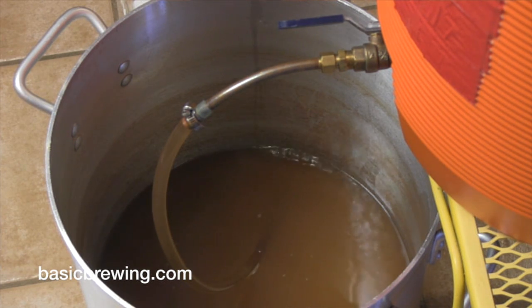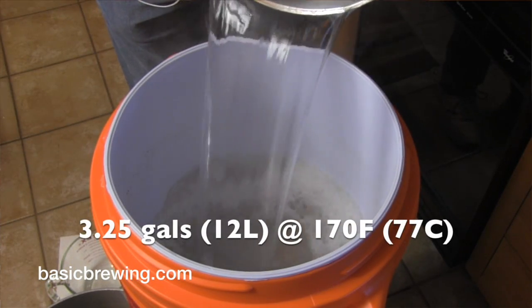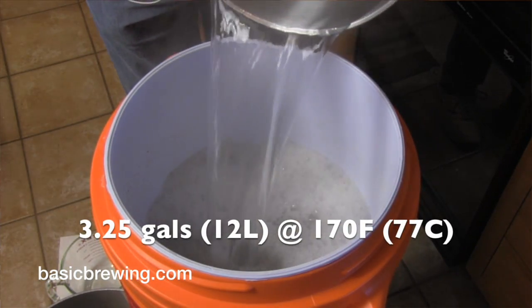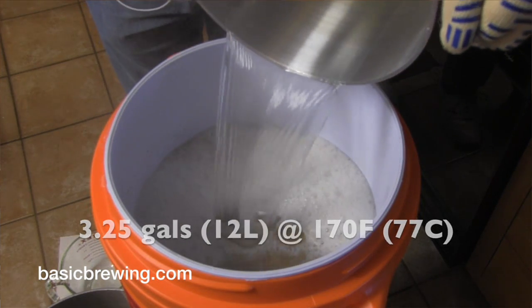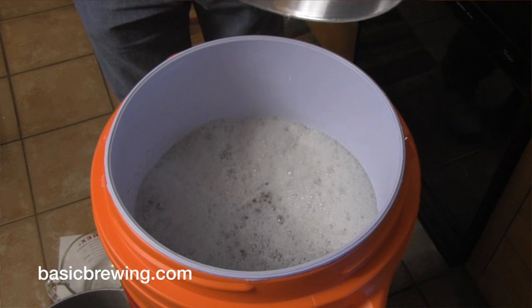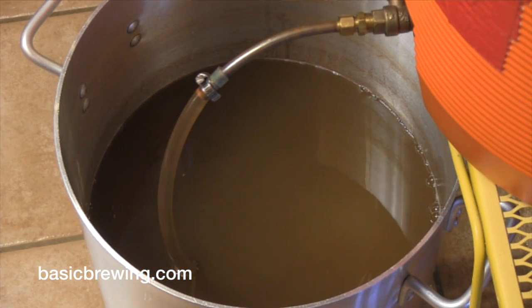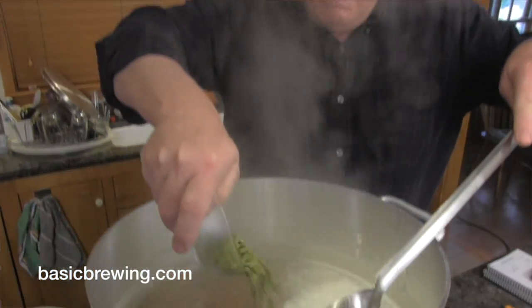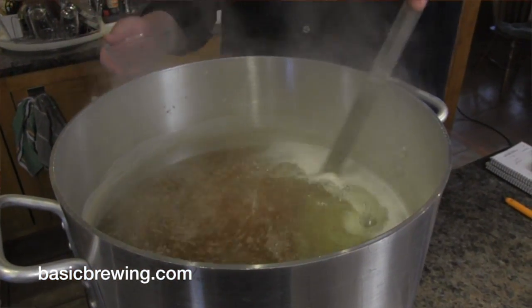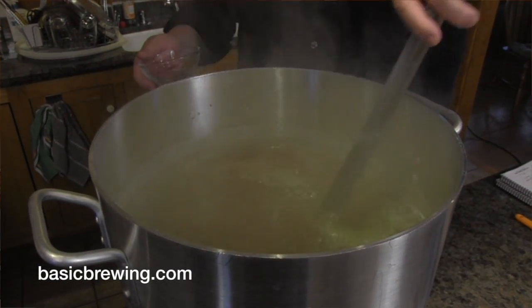I took the first runnings — did a vorlauf and then took the first runnings. After those were all gone, I added 3.25 gallons or 12 liters of water at 170°F or 77°C, mixed the grains up in the mash tun, reestablished the grain bed with the vorlauf, and then ran the second runnings into the kettle. We brought them up to a boil, and that gave us six and a half gallons or 24.6 liters pre-boil volume.